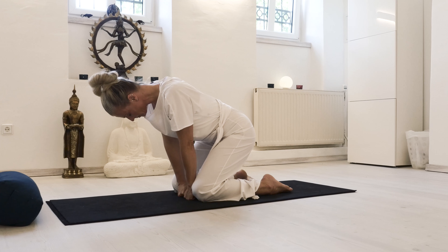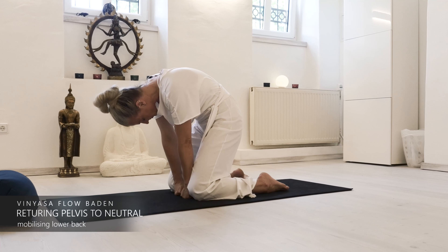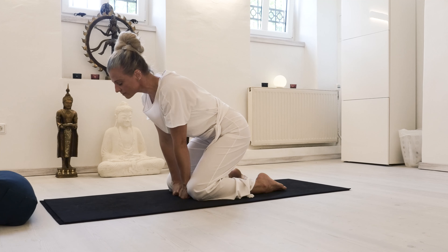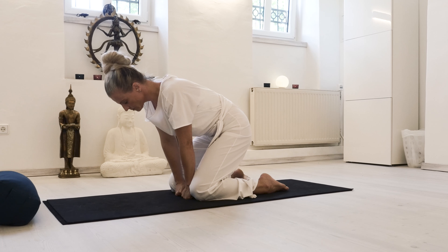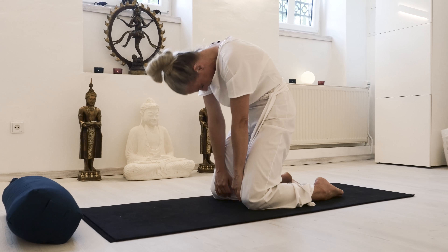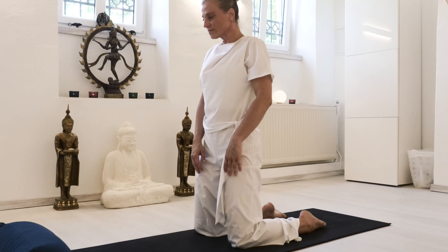With an exhale, go into extension of the spine, keeping the core engaged. Feel the release and stretch for the upper back and the lower back, and elongation and curvature of the mid-back. As you pulse here, with an inhale roll back up.